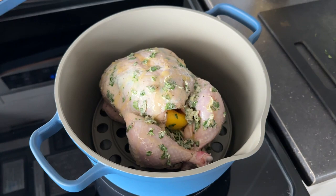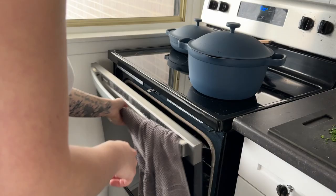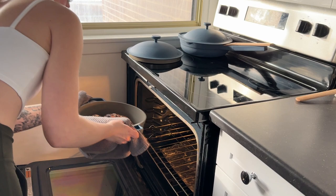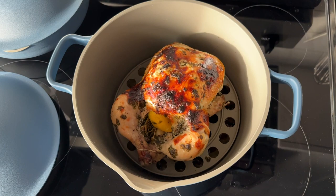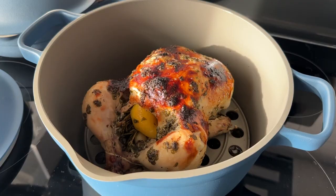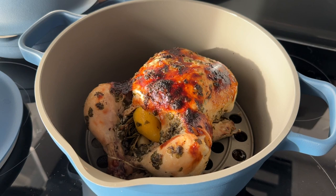Next I roasted a whole chicken using the roasting rack in the pot. The chicken fit nicely and looked great, but the downside is that you can't really fit anything else in the pot alongside it — no veggies roasting at the same time like with most roasting trays. It's also difficult to baste the chicken with the juices since you can't easily reach the bottom. Otherwise, the chicken turned out great — super juicy and looking awesome — and cleaning was really easy since nothing stuck too much.